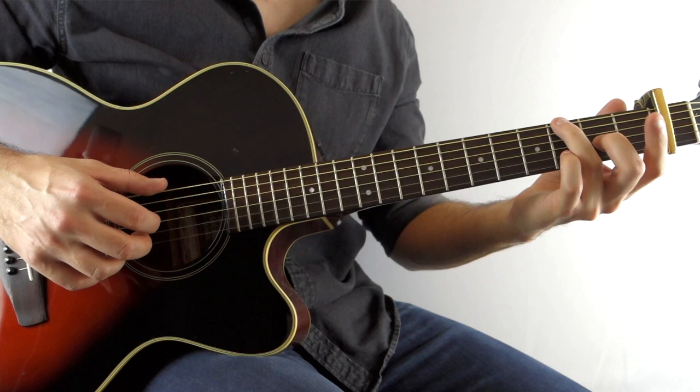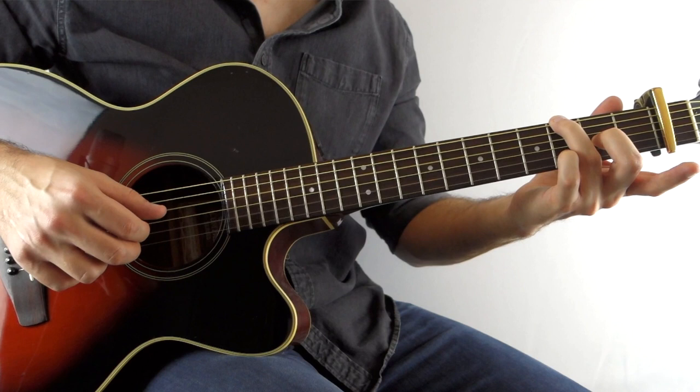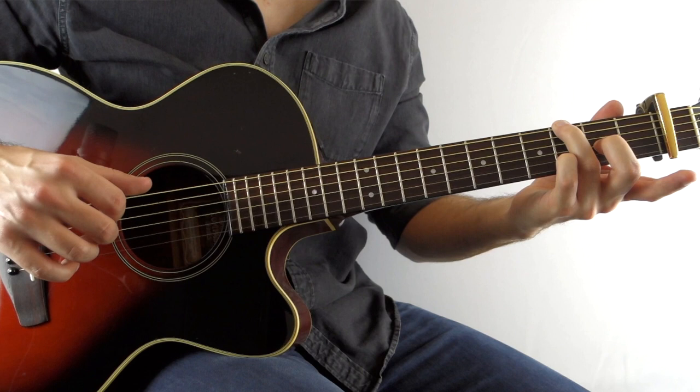So you get one and two and three and four and one and two and three and four. And then the last note of the bar on the end of four you play an open E string.